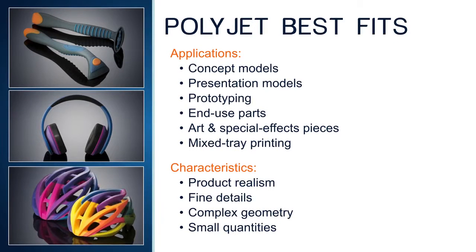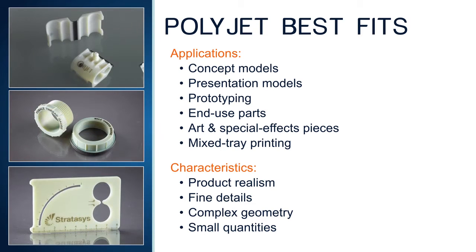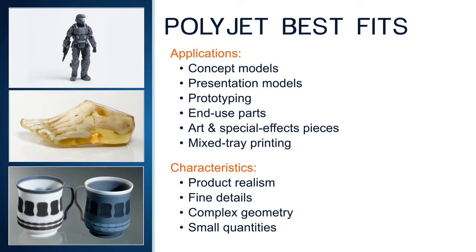Use PolyJet multi-material throughout the product life cycle. Convey design intent with realistic concept models. Analyze form, fit, and function with prototypes that simulate production material properties. And once the design is finalized, use the 3D printed product as an end-use item, as many users do with jigs and fixtures, artistic pieces, special effects items, and gaming figures.